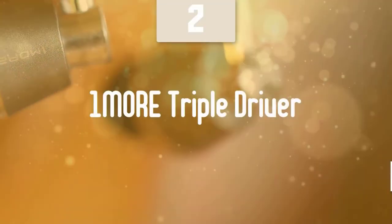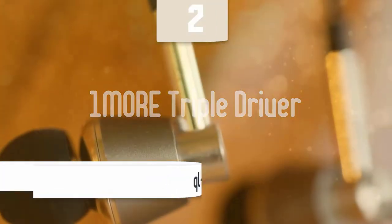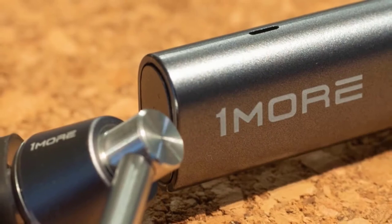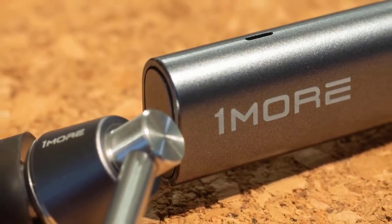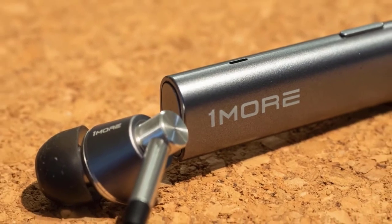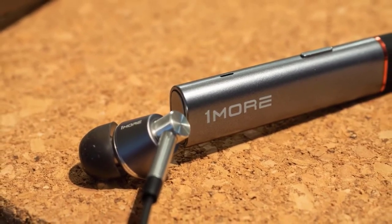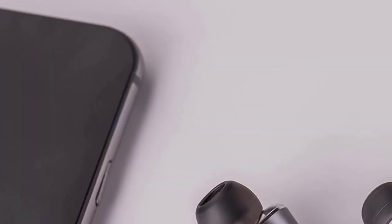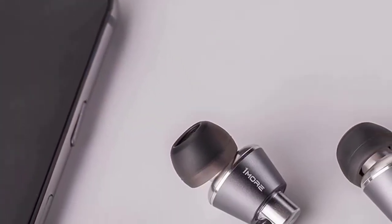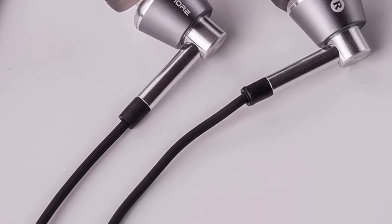At number 2, it's the 1More Triple Driver. If you want a great pair of earbuds with a great design, amazing bass, and many more great features, you should check out the 1More E1001 earbuds. These earbuds have a pretty attractive design with a quality audio reproduction that'll keep you satisfied. They come in two different colors — gold and silver — they both look great and share the same performance. They have a long cable made of enameled copper, which is wrapped around tensile-resistant Kevlar fiber. The build quality is just amazing and they'll last you for years.